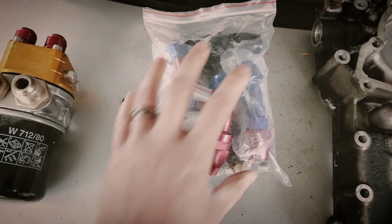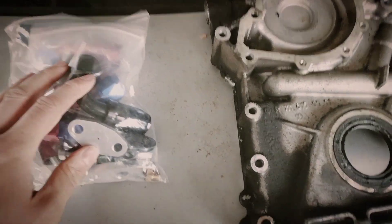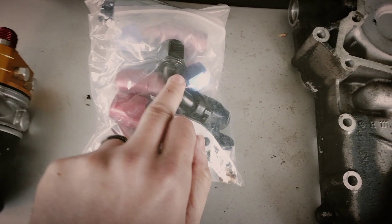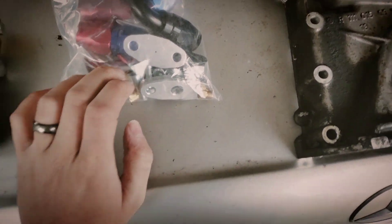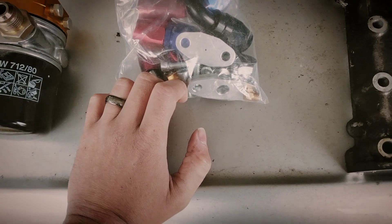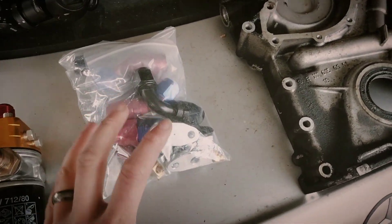I've got a load of fittings in here — some are junk and some are actually good fittings. I'm probably going to go with black ones to make it look a bit nicer. I'm also going to get an oil cooler. I have got a large oil cooler but it's just a little bit overkill for what I need.